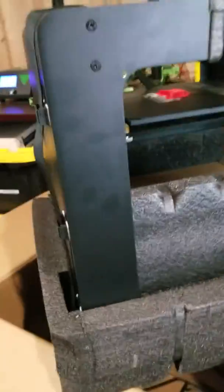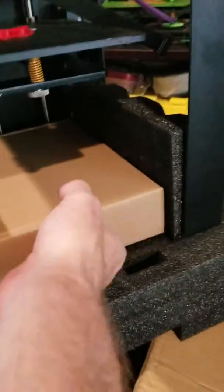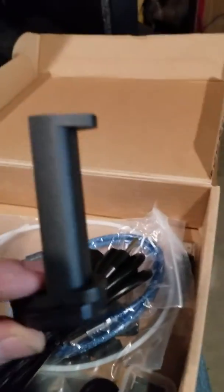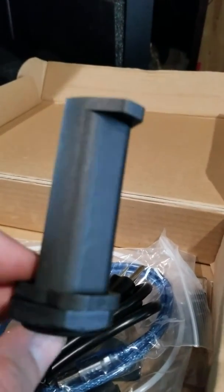Okay, what else do we have here? We got a spare bed mat — a spare Monoprice bed mat. It looks to be the exact same size as the Maker Select V2. There's our accessory box. Let's see what's in here — yeah, the same cheap spool holder that comes with the V2. See how short it is? It'll barely handle 500-gram spools of filament.